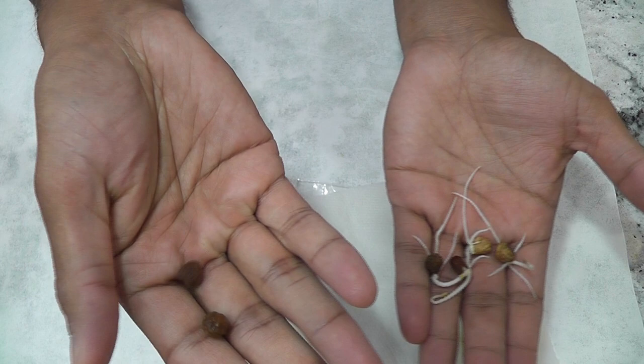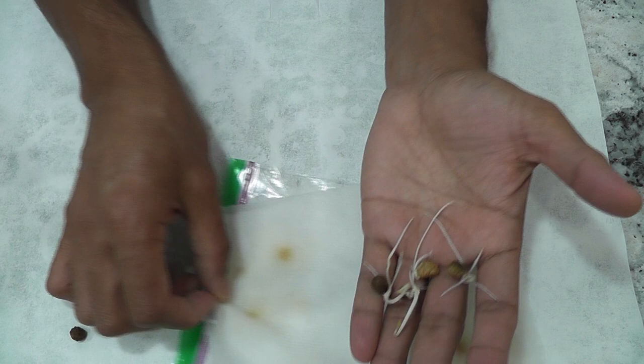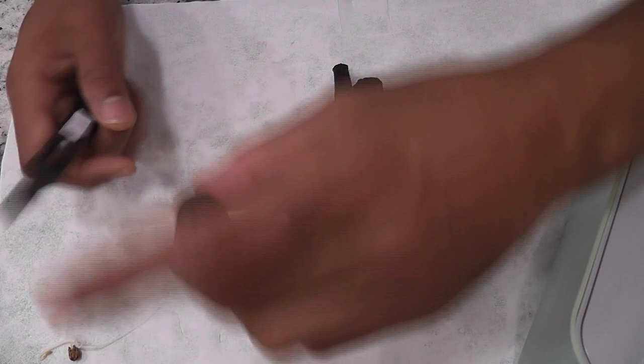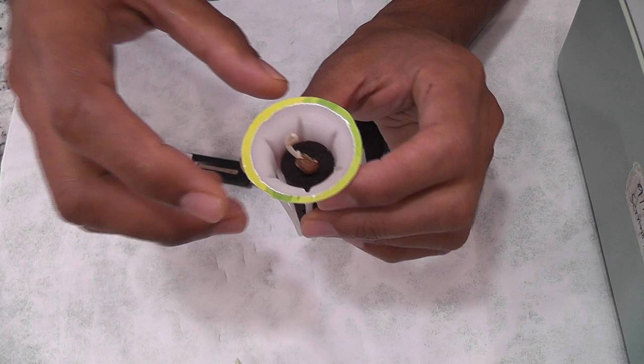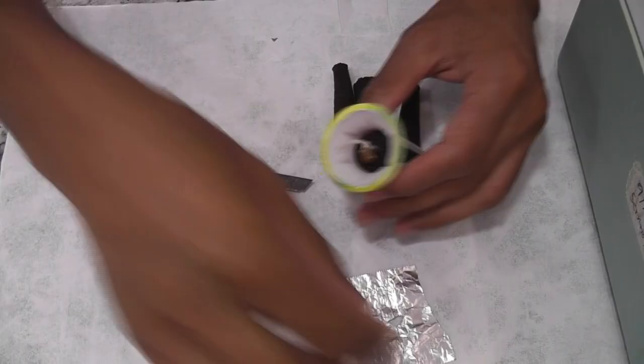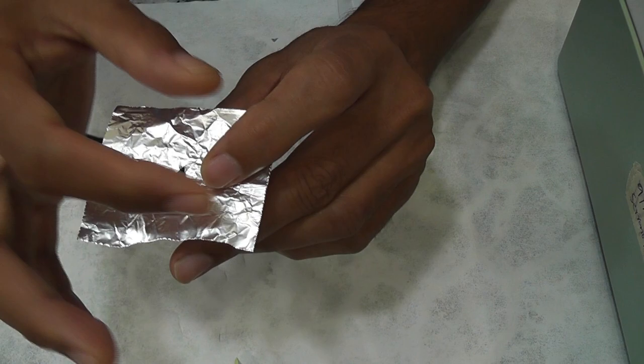Now I will transfer these seedlings to AeroGarden. I am using some off-brand sponges — just slit and open them as much as possible. Then carefully place the seedlings and make sure at least a few roots are inside the sponge. Then wrap some aluminum foil around the pod to block the light going onto the sponge. This way we can prevent algae growing on the sponges as much as possible.